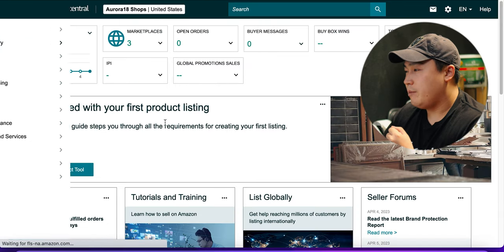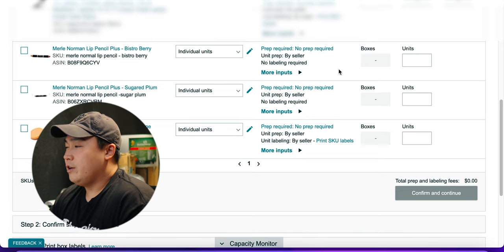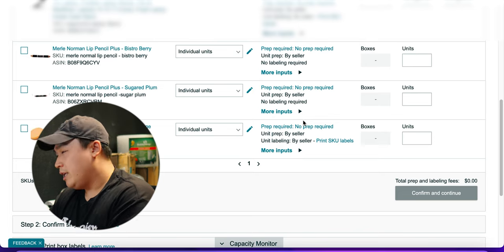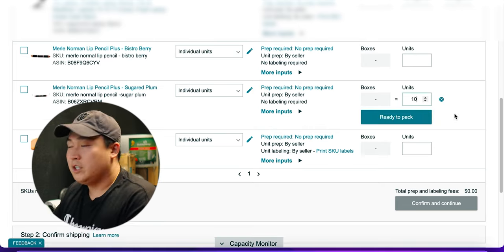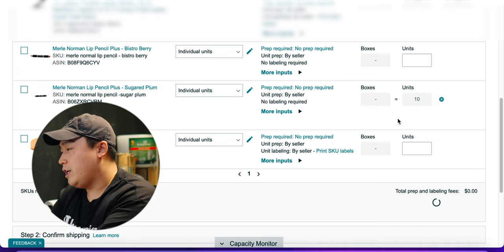What you do is go to Inventory, click Shipments, and then click Send to Amazon. When you get there, find the product that you are selling. In this case, the product is right here. For this video, I only have 10 units, so I'm going to put 10 units here and click Ready to Pack.